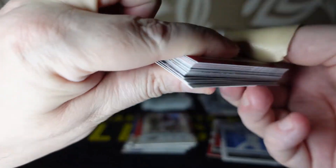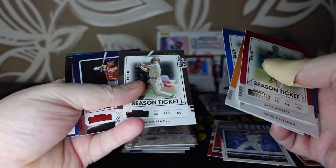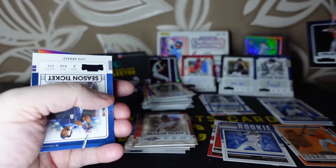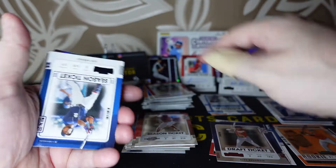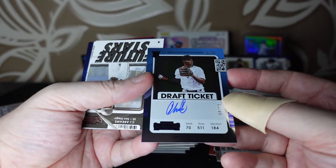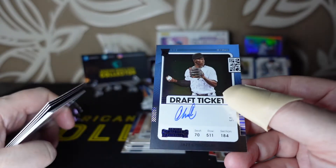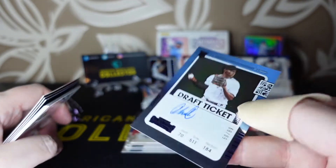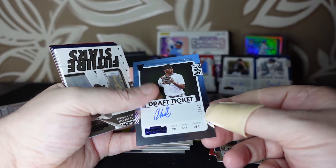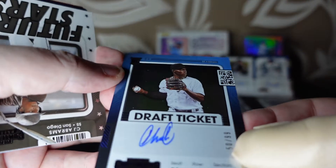Pack number four — season tickets, all right way around. A Draft Ticket, a season ticket of Luis Perez, and — oh nice, is that who I think it is? Yeah — Jazz Chisholm! It's numbered as well — 50 out of 99. Very nice Jazz Chisholm card.